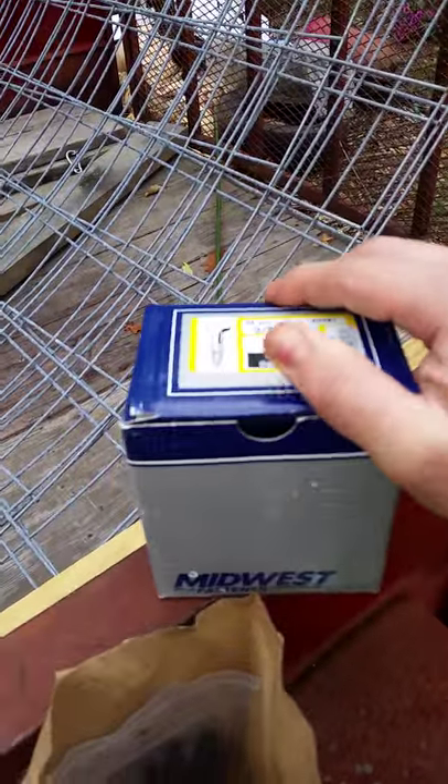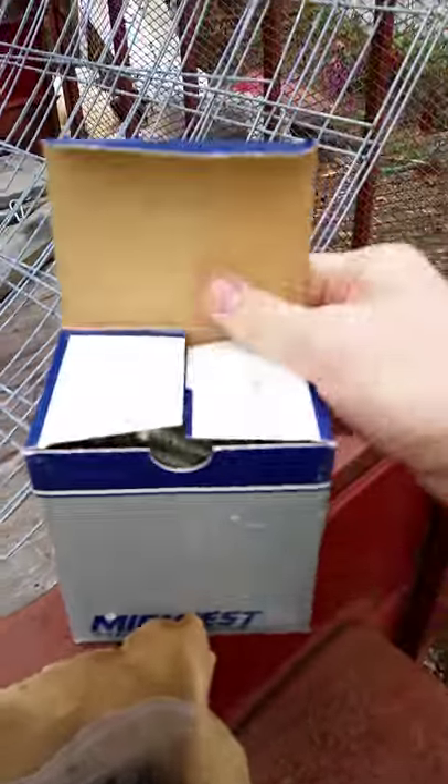I'm going to do this a little differently this time. I'm going to use lag screws instead of regular screws — these 3/8 inch by 3 inch galvanized lag screws.